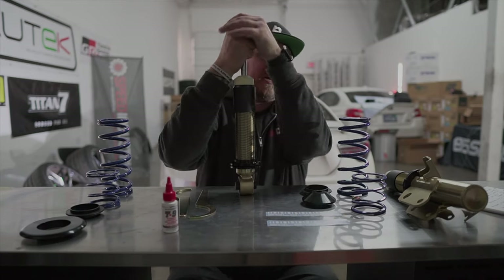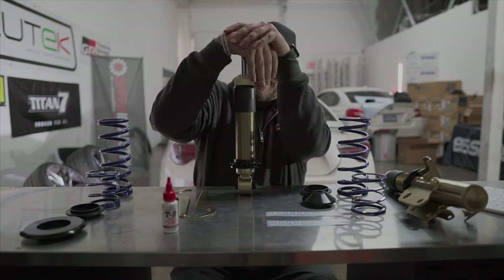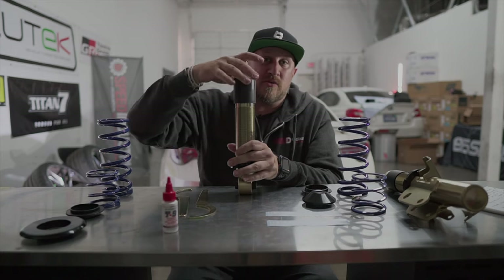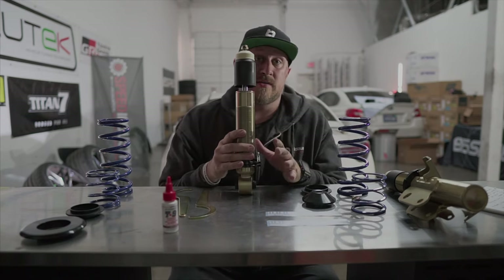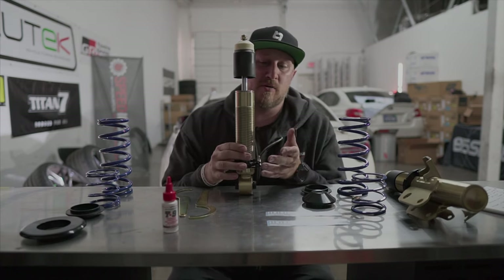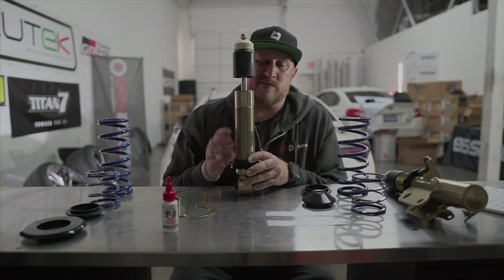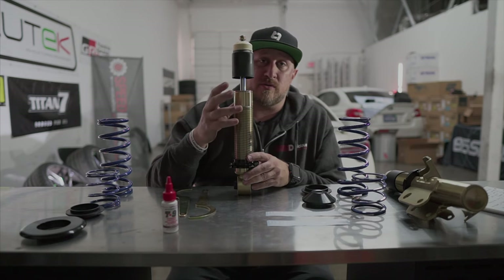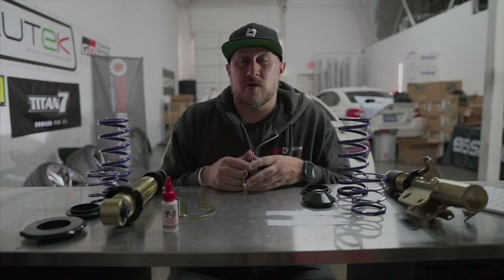I'll give you a little tip: you're going to want to prime these. Go ahead and push them all the way down three to five times prior to putting the spring on and installing them. Why? Because it gets all the little air bubbles out. It's just a tip to help with the first ride in the car - gets all the air out, moves it through the actual fluid, and gets it out of the way from the shipping.